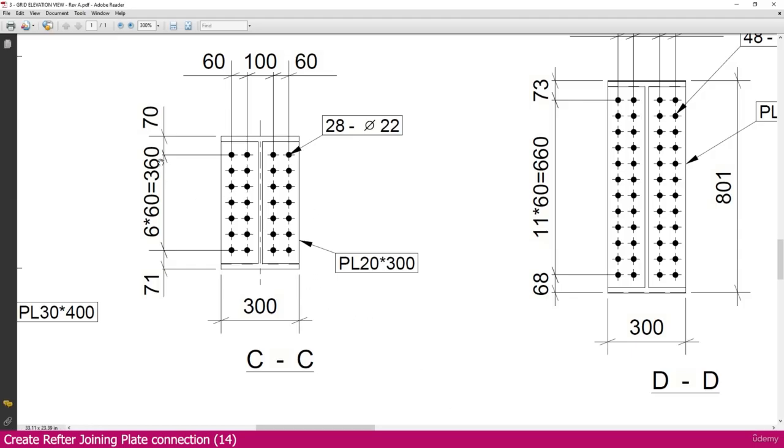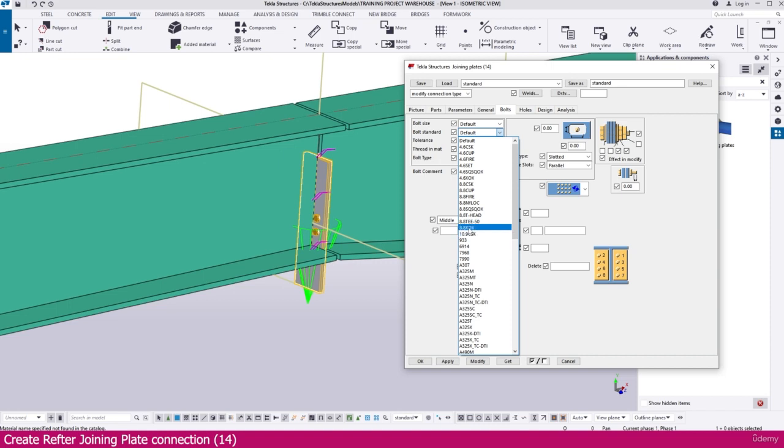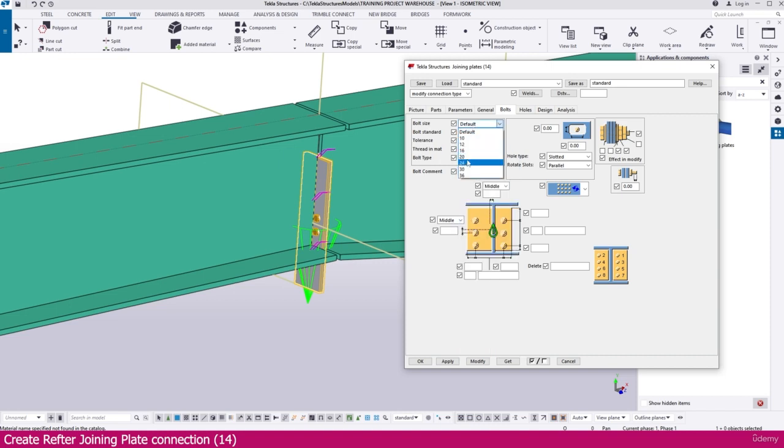Next, go to the Bolt tab. First we will define the bolt settings. You can see this direction — on this side we have 4 bolts: spacing 60, 100, 60. Go to Tekla Structures and set bolt size and standard. Size is M20. You can also set the tolerance.